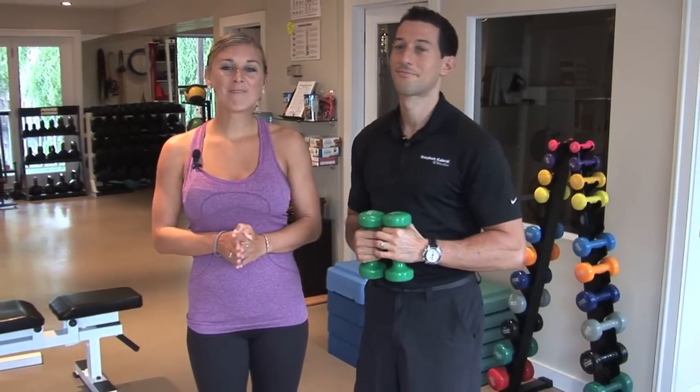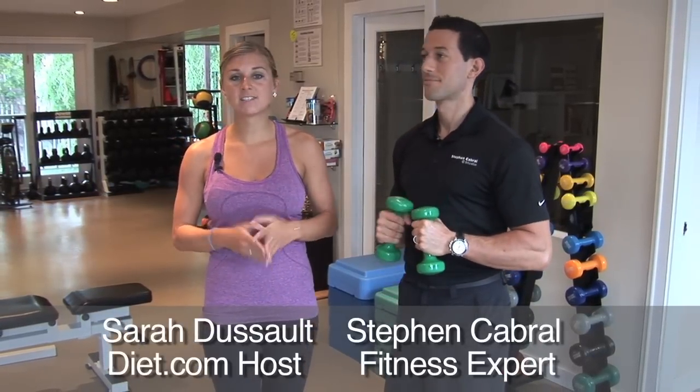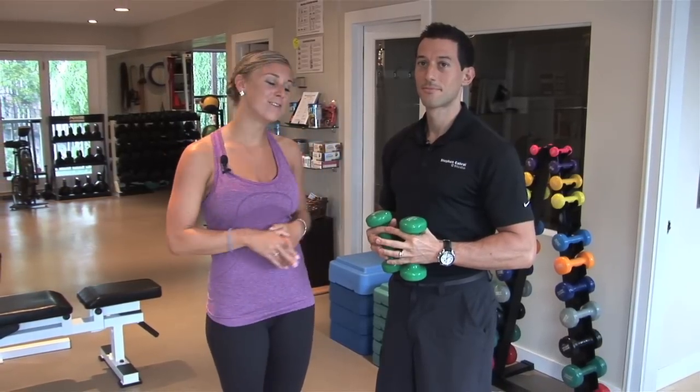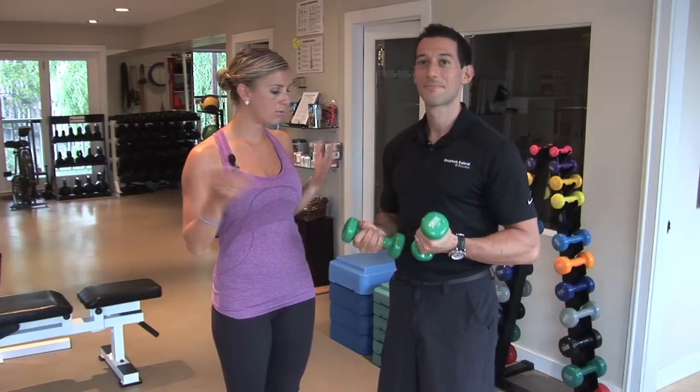Welcome to diet.com video. I'm Sarah Dusso and today I'm with Steven Cabral, body transformation expert. Today he's going to be showing me and all of you at home a shoulder shape up. We've got some green dumbbells here that are five pounds. So what are we doing today?